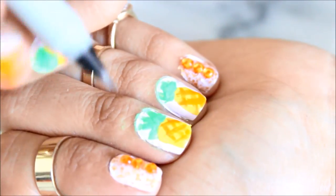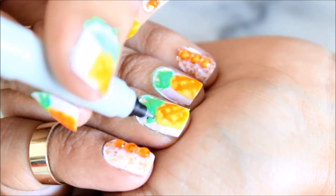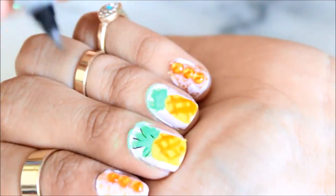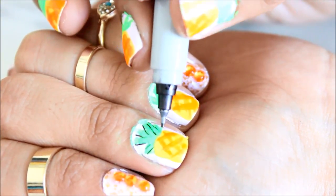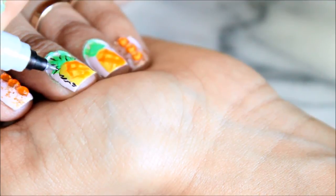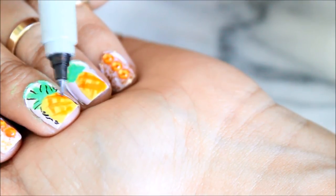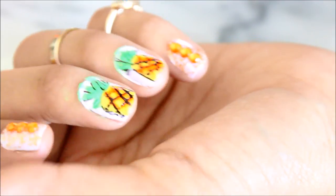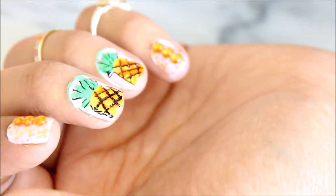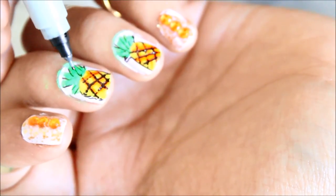For the final touch, I used a sharpie to add more dimension so you can actually tell that these are little pineapples. And when you are completely finished, make sure to finish it off with a top coat.